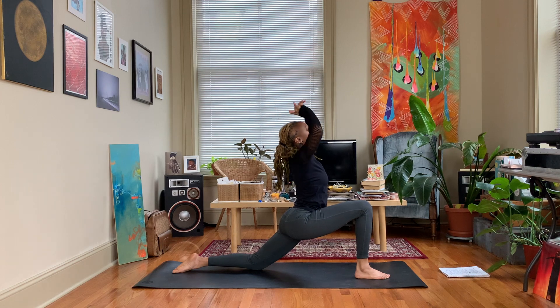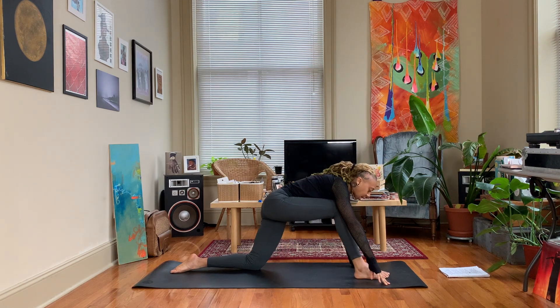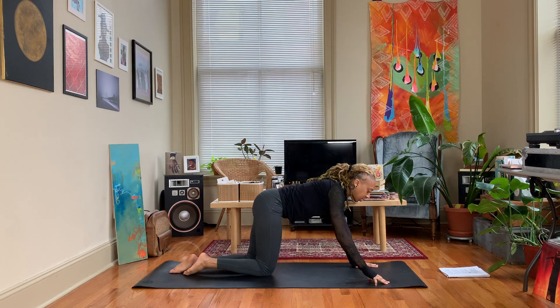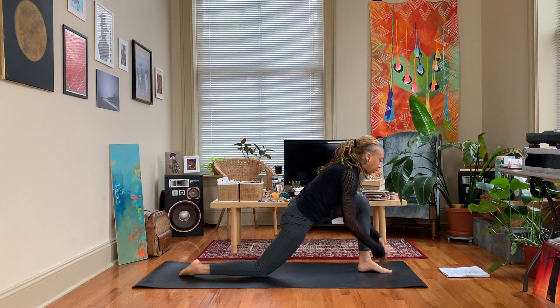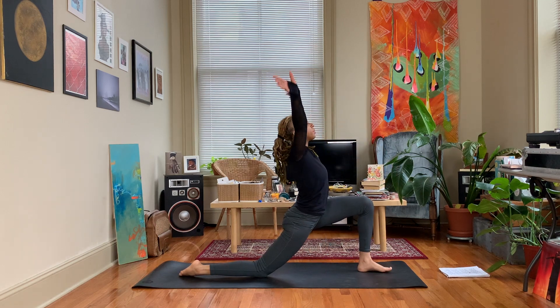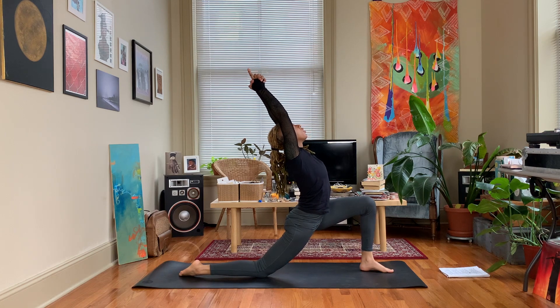Inhale, exhale, bring the hands back down on either side of the foot. We'll switch sides — right foot steps back, left foot steps forward. Sweep the arms up, inhale, let those pointer fingers extend and open the chest.